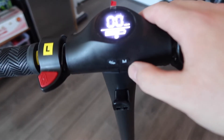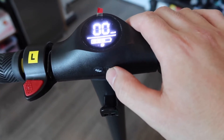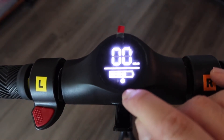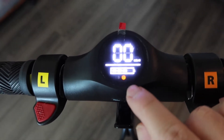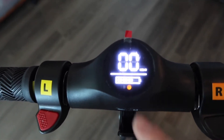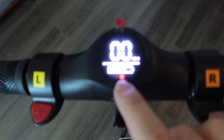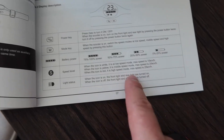If you press the mode button, it cycles through speed levels. When the letter S is white, that's the lowest speed level at around 10 kilometers per hour. Press it again and it changes to yellow — that's the next level. Press it one more time and it turns red, which is the highest speed level. If you forget, the information is in the user manual.